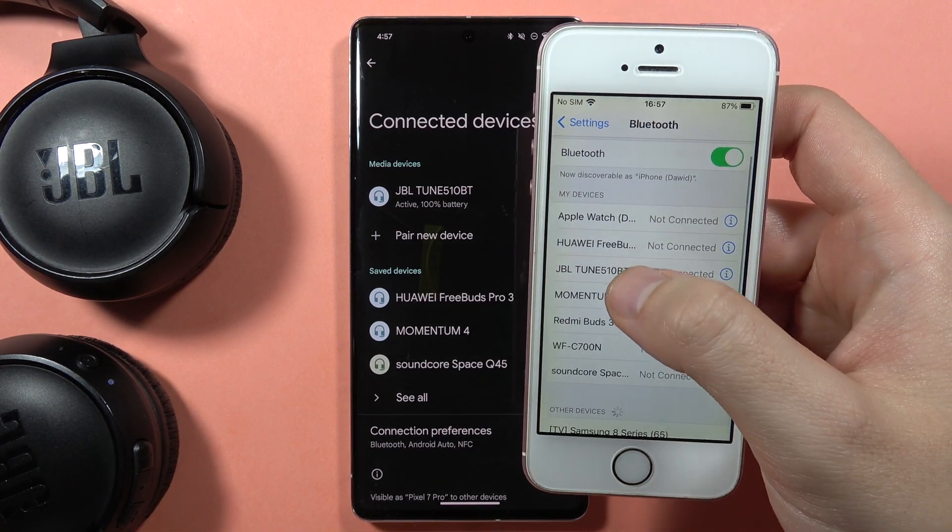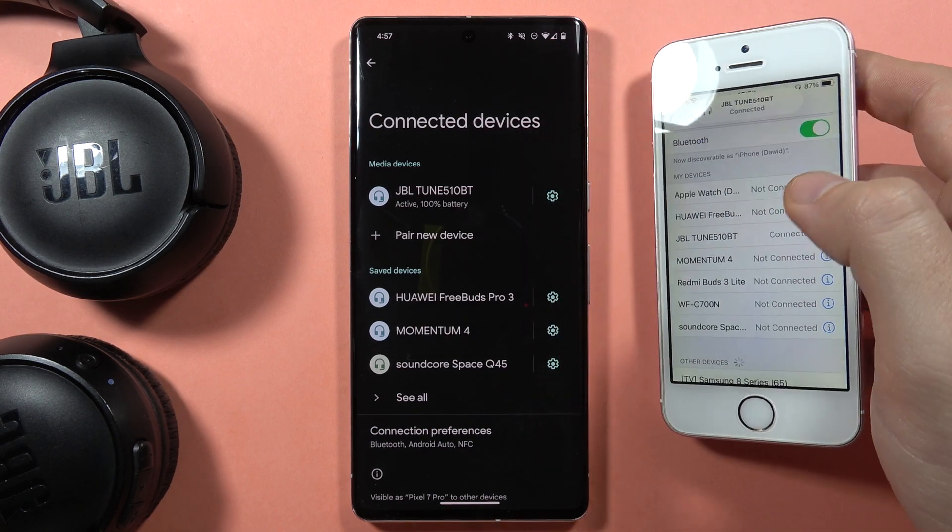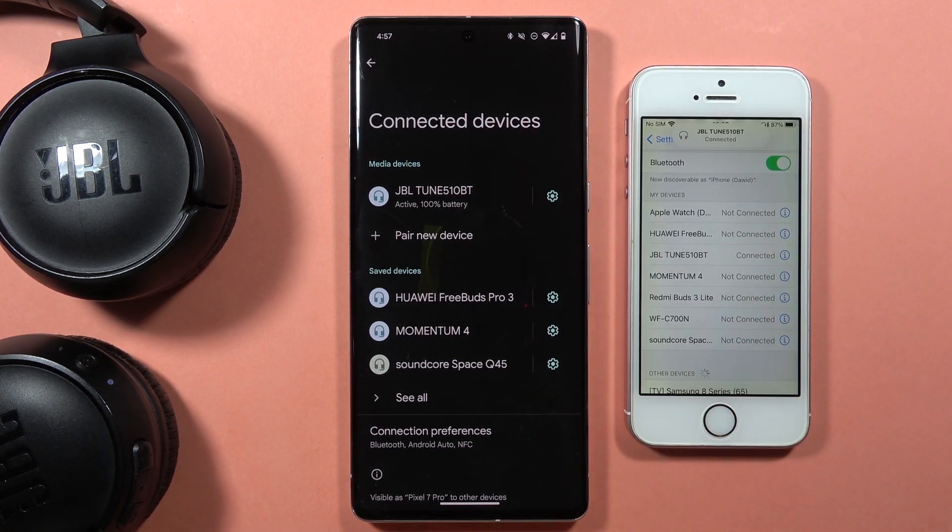To connect back, just click on the headphones. And that's how it looks. Please subscribe to my channel — that's all, bye bye!